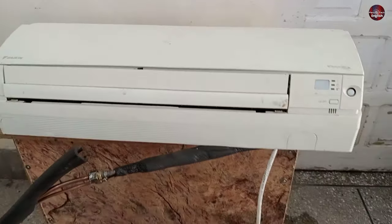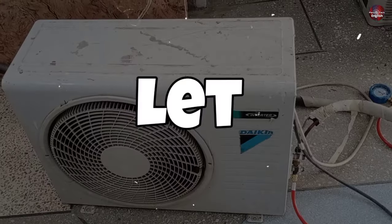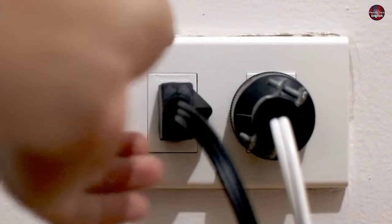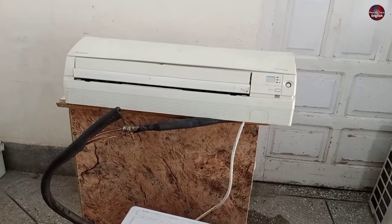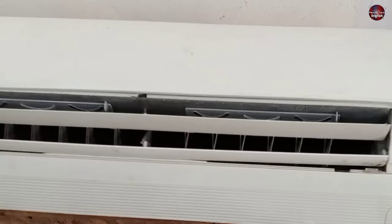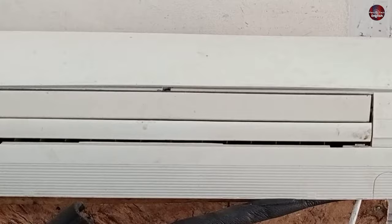I have fixed this Daikin inverter air conditioner cooling problem. Let me explain to you why it was not cooling. Now I have passed electricity through it. Normally when electricity is passed through the air conditioner, the flaps of the AC first open and then close automatically.